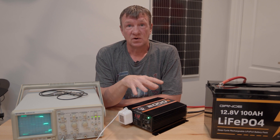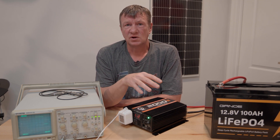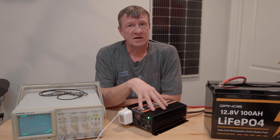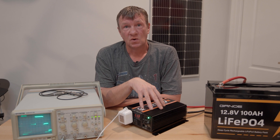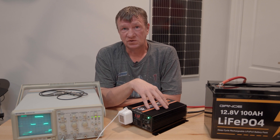So what can you use a modified sine wave inverter for? You can use it for anything with a motor that doesn't have an electronic circuit board — something like an oil-filled heater, a drill, or a saw on a work site. That is about all these are good for. You definitely don't want to use these in your ham shack, and if you're trying to power your house, you're not going to run your TV on it.